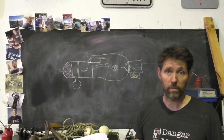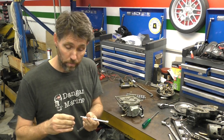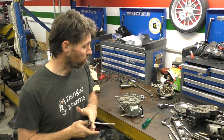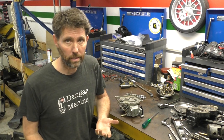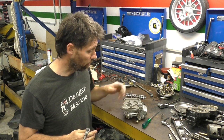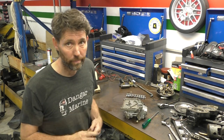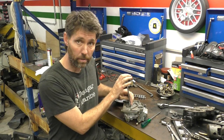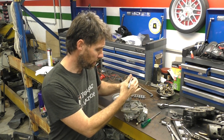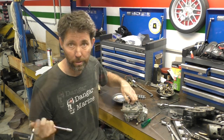A really common symptom of bad reed valves is a motor that's just really hard to start. Because these reed valves checked out okay, I'm going to take a look at the carburetors. To be honest, one of the most common causes of a motor running lean is blocked carburetors. When people come in with an outboard that's not running well, I would say 80% of the time a carburetor clean solves the problem. Because I've already got another video on cleaning carburetors I won't bore you with the whole process again, but I will show you what we find with these ones.